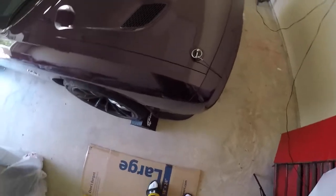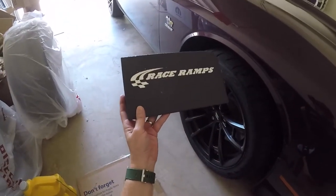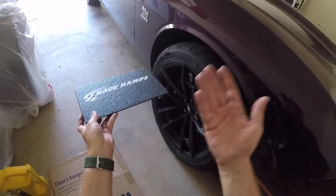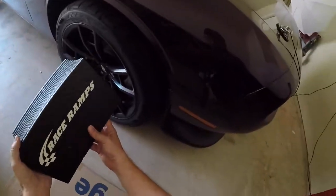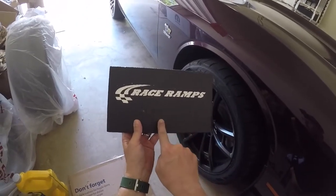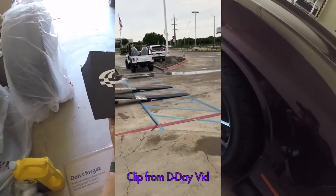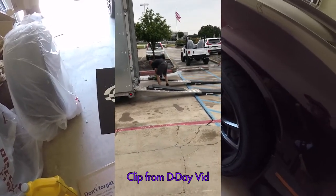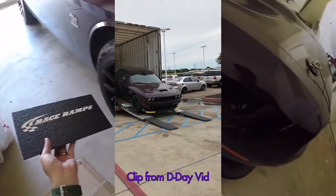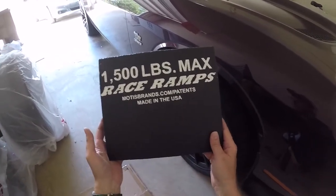I know this isn't the most exciting video, just unboxing some wheel chocks. Race Ramps does make some pretty awesome ramps and wheel cribs. I'd love to get their low-profile ramps — ones you just drive up onto instead of jacking the car, with a low enough profile that the splitter won't scrape. If you look at my delivery day video, when they're unloading the car off the truck, you can see the driver uses Race Ramp extensions to raise the trailer ramps so the spoiler doesn't hit. It's a great brand — Race Ramps, if you're watching, I'd love to be sponsored and get a set of those low-profile ramps.